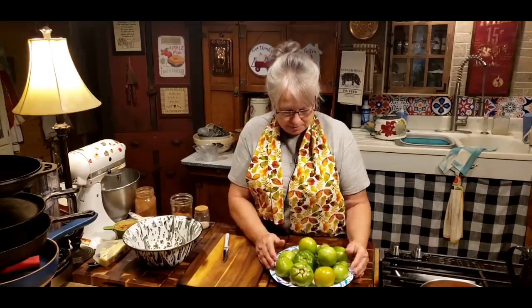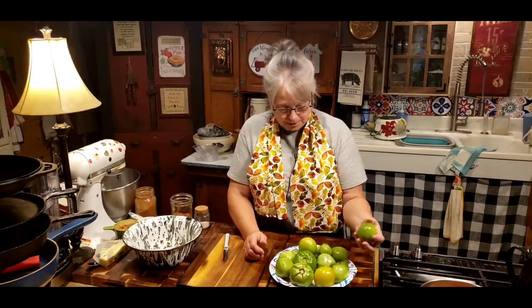What we're going to do is make a mock apple pie out of green tomatoes. Is that crazy or what? But they're telling me it tastes just like an apple pie, so we're going to try it. The recipe calls for about two pounds of thinly sliced green tomatoes — kind of like how you would slice an apple for your apple pie. I've got a little over two pounds but I'm going to use it all and not waste any of it.